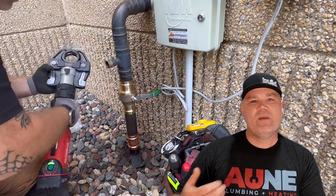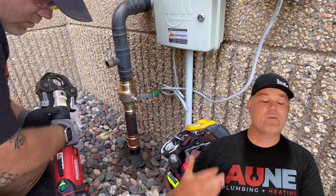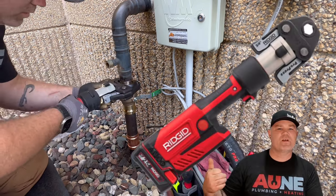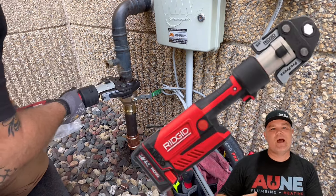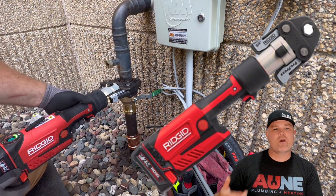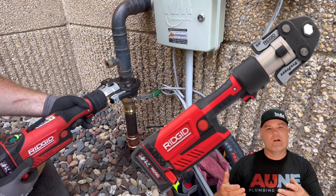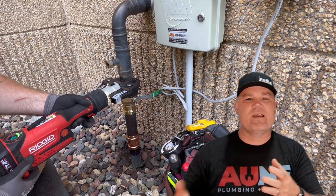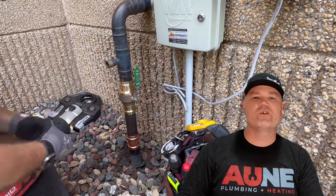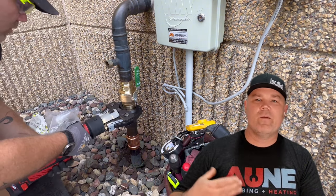I've got my RP351 — this is a Ridgid press tool. This is probably my favorite press tool, I'll be honest with you. That's a two-inch jaw. Inline design — I really like the feature of this press tool where you can start pressing the trigger and it'll position the jaws and give you a second to decide if you've got the tool in the right spot. That's a really cool feature, especially when you're working with large diameter press fittings.